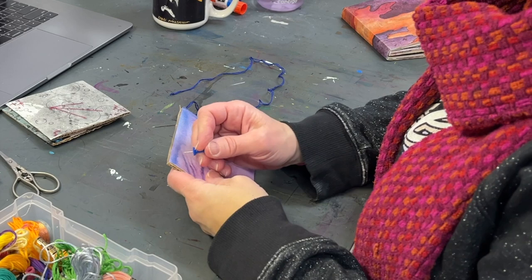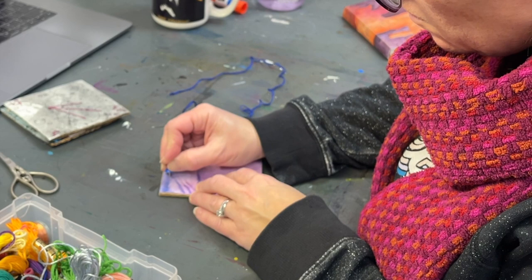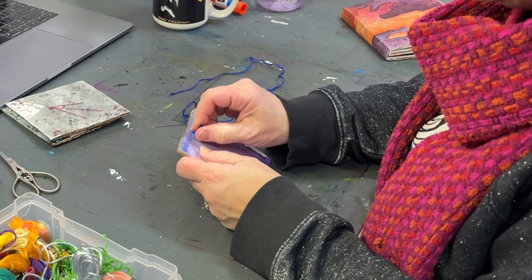I picked out a square that felt like it was ready for some jazzed-up detail. Normally I would use my bookmaking awl to puncture the holes, but that's upstairs. So I just grabbed a push pin and started mapping out where I want my stitches to go.